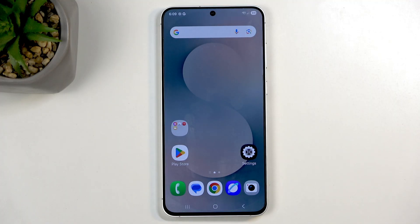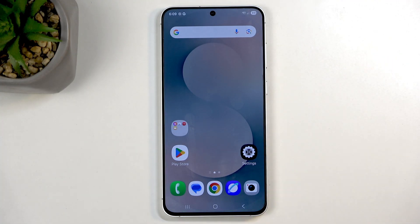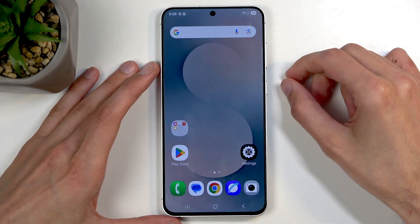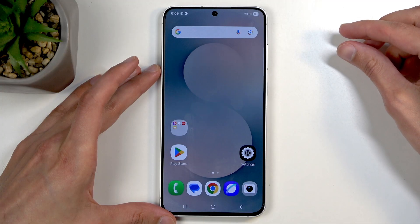To get started, open up the content that you wish to capture — for me that will be the home screen. Once the content is open and visible on your screen, all you need to do is press the power button and volume down at the same time, like this.